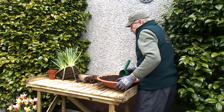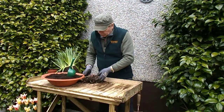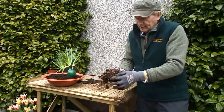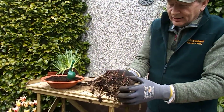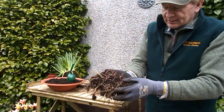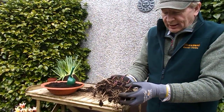I want to continue on today with two other sets of garden bulbs that you can transplant by division at this time of the year. This one is called Lily of the Valley — it's just peeping up over the ground at the moment. It's a nice white scented flower that blooms in April and May.